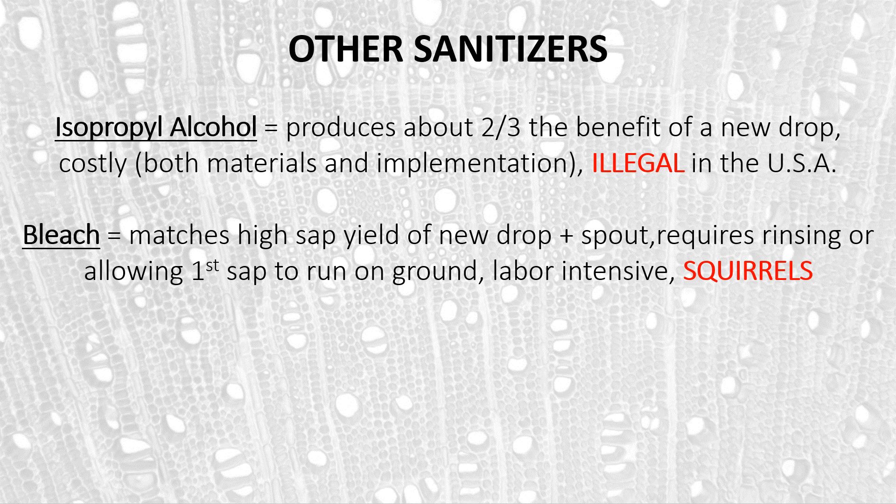Bleach is a very commonly used cleaner. It essentially matches the high sap yields of a new drop and spout if done properly with a long contact time. It does, however, require that you either rinse or allow the first sap to run on the ground — losing either labor time to rinse or losing some sap. It's fairly labor intensive, and worst of all it tends to attract squirrels. We haven't used bleach for over a decade at the Proctor Center and never had squirrel problems, but in the last few years researching bleach we've found squirrels returning to those sections. So we are no longer using bleach, simply because having to deal with a squirrel problem is too much of an issue.